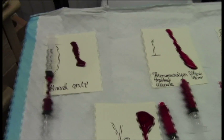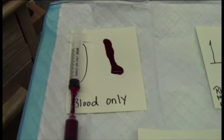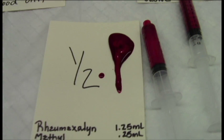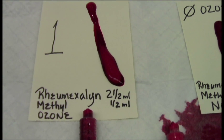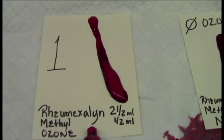Here we have one minute into the process. We see the blood-only clot. We see the half Rimexilin ozone, and this seems to be our best mixture — two and a half mils, one and a half mil, five milliliters of blood and five of ozone.